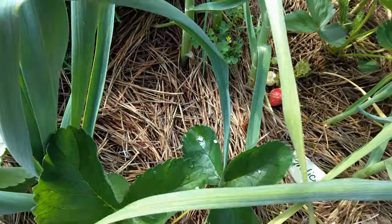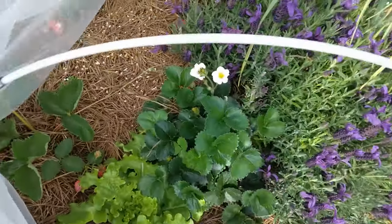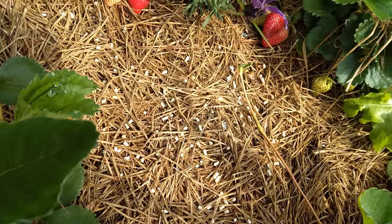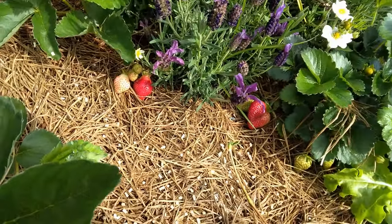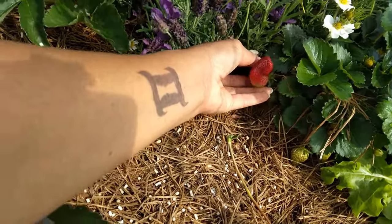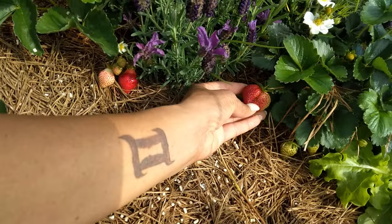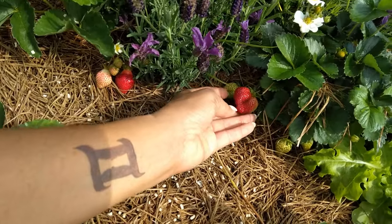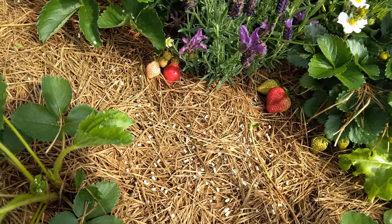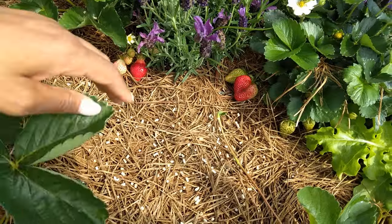I know you're supposed to let them rest and establish their roots and all this other stuff, but I planted into compost. This is a really good bed. These plants are healthy. This is actually one of my mother plants that I inherited when I moved into this property. I have no idea what it is, but it's producing. So I'm assuming it's day neutral or one of those types.